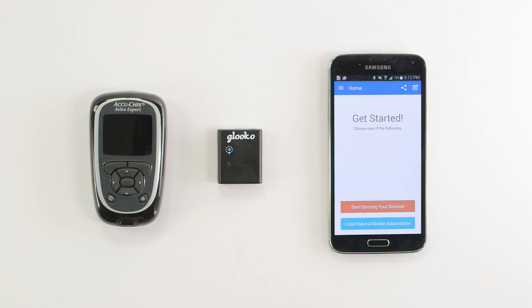Hey there! Welcome to Gluco. Today I'm going to show you how to sync an AccuCheck Aviva Expert with the Gluco mobile app.